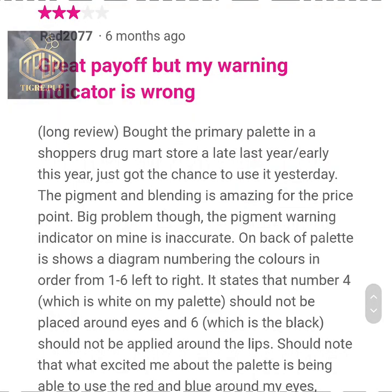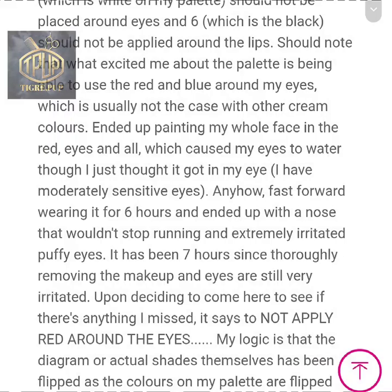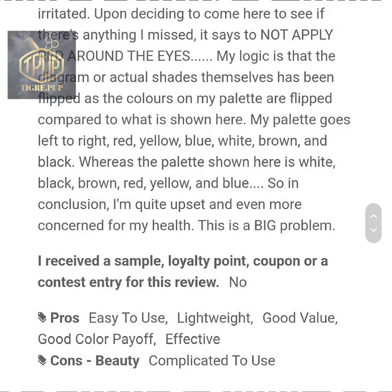This person also gave it three stars. However, they weren't happy with the labeling on the back — it was inaccurate and they weren't able to find out which colors they could and couldn't use around the eyes or mouth. They ended up having an allergic reaction.